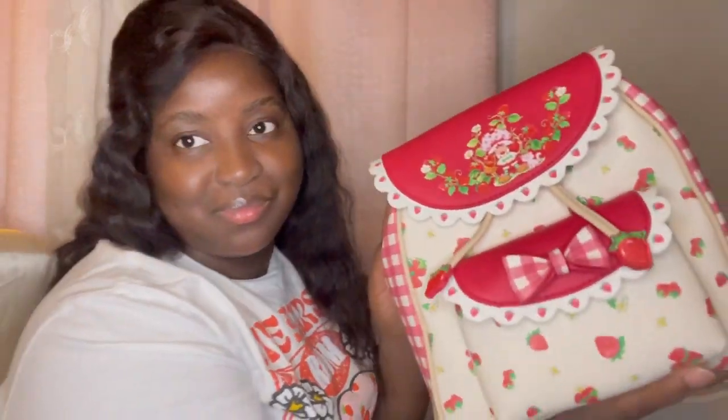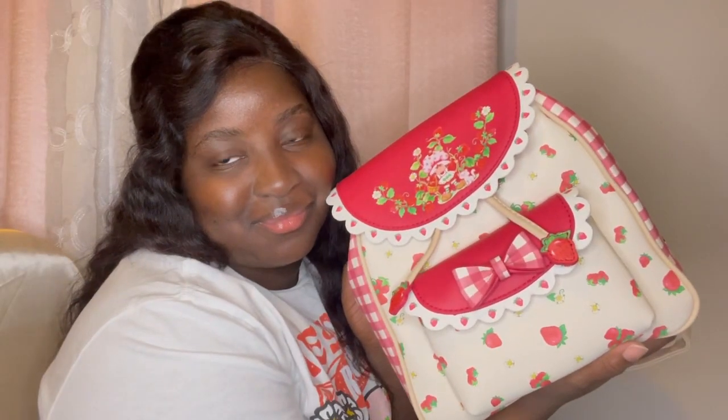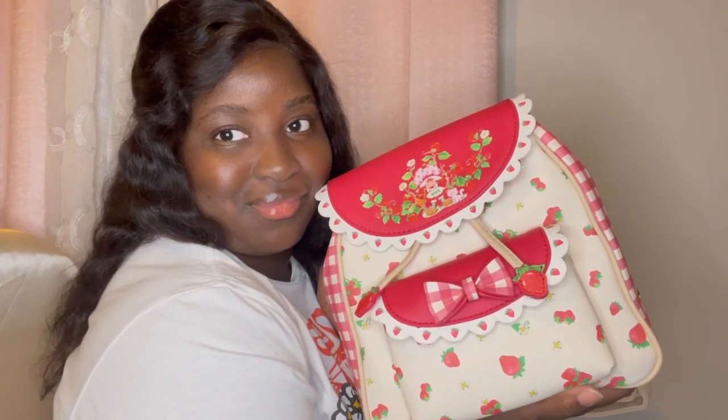Hello everyone, I'm the Yundee Princess and in this video I'm going to be showing you this very cute strawberry shortcake backpack. If you would like to know more about this very cute backpack, let's go on forth with the video.